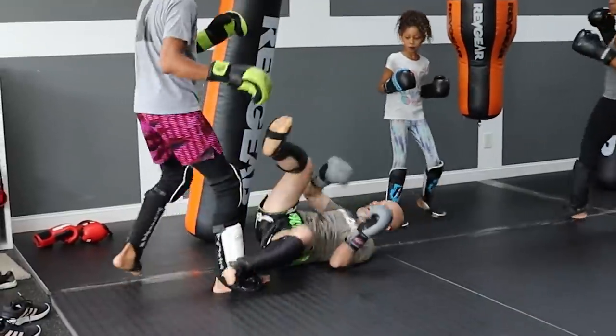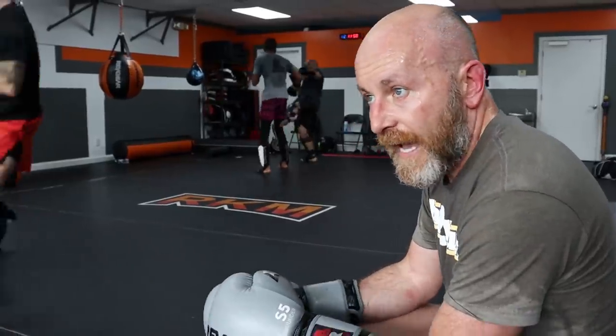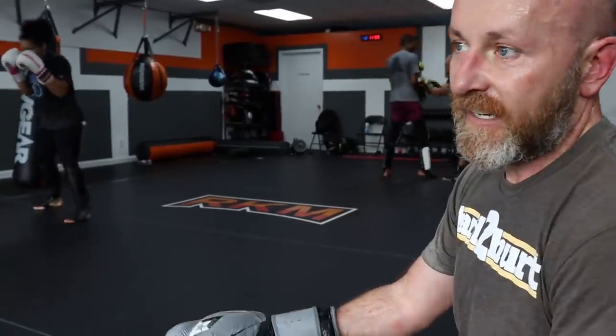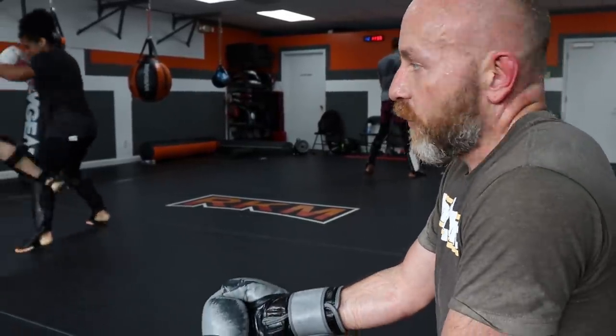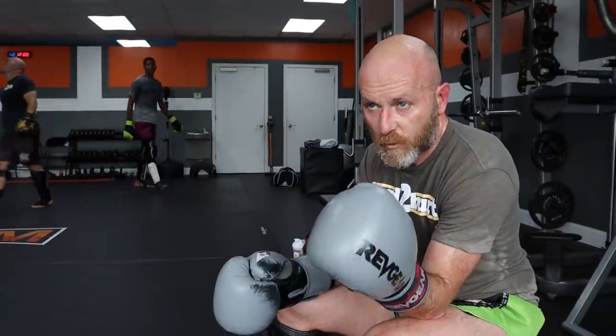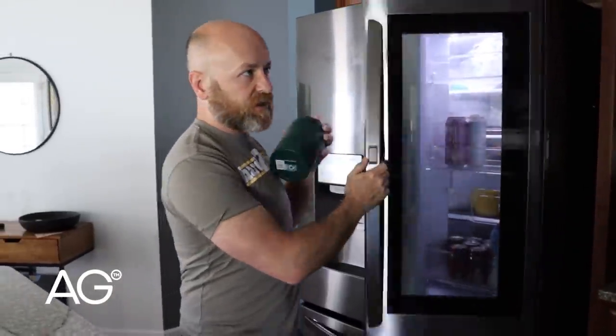Everybody in here is younger than me, stronger than me, and faster than me, but I have a responsibility as their coach to help them get better — so that means I have to stay reasonably in shape even though I'm the coach. One way I do that is I mind my nutrition, which is hard when you own a business. I've been drinking AG1 by Athletic Greens — they're the sponsor of today's video. It was way too crazy and hectic in there, which is kind of the reason I like the AG1.